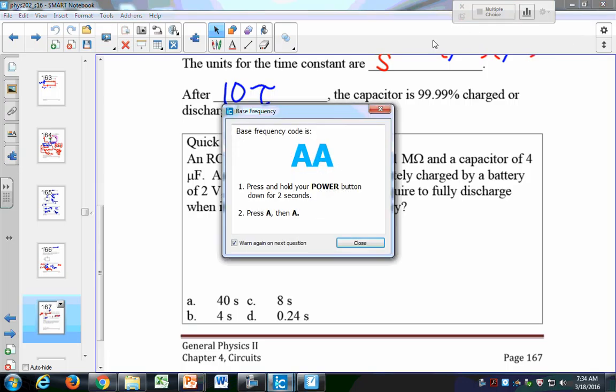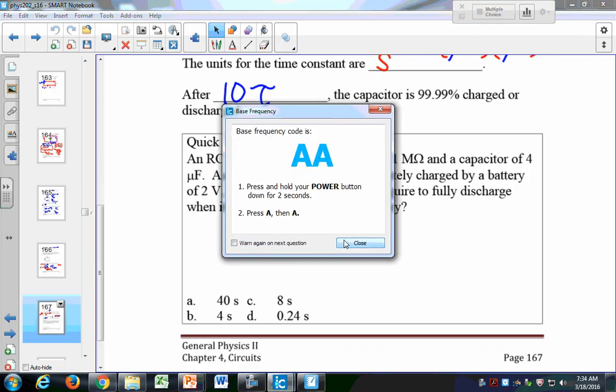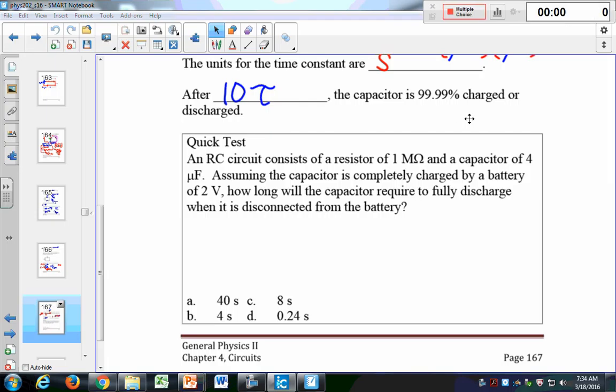Let's try this quick test. An RC circuit consists of a resistor of 1 megaohm and a capacitor of 4 microfarads. Given the voltage of the battery, how long does it take to fully discharge when it's disconnected from the battery? You charge this capacitor and then you discharge it — how long does it take to fully discharge?